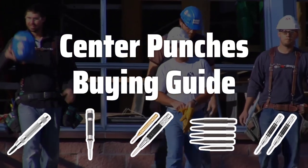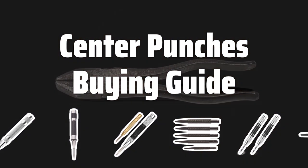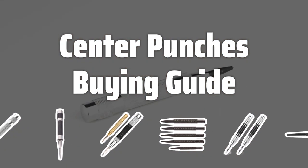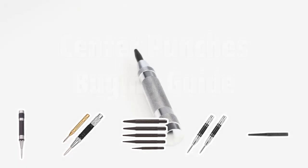Welcome to Top Best Picks. Looking to mark the center of a point for drilling or cutting? Choosing the right center punch is crucial for precision work. Let's dive into the key factors to consider when picking the best center punch for your needs.